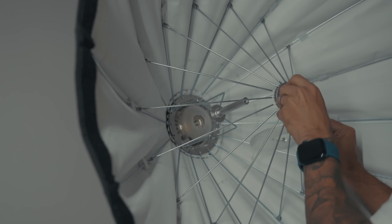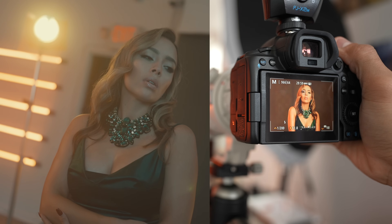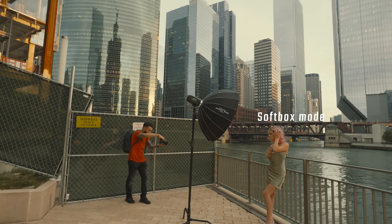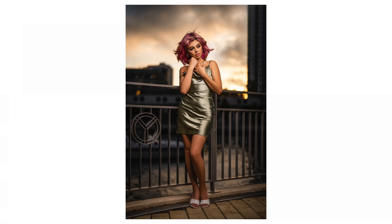It has a removable deflector plate that allows you to get not only that beautiful sculpting beauty dish light for those close-up shots, but you can remove it and then use it as a traditional soft box for full-length portraits.